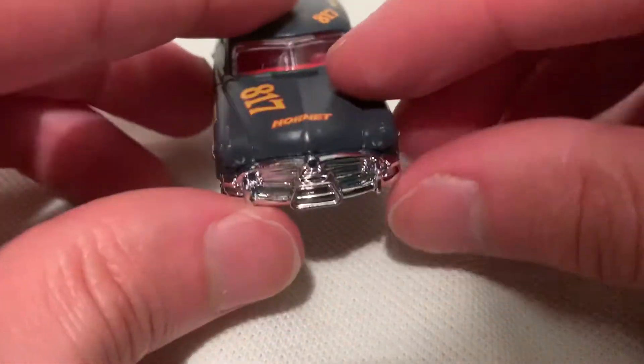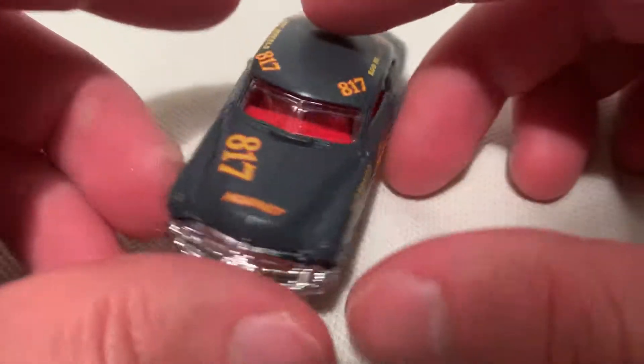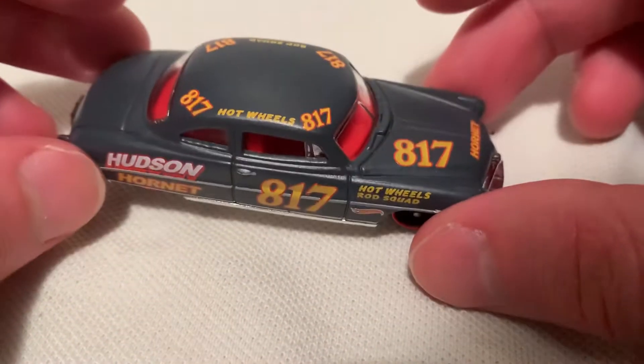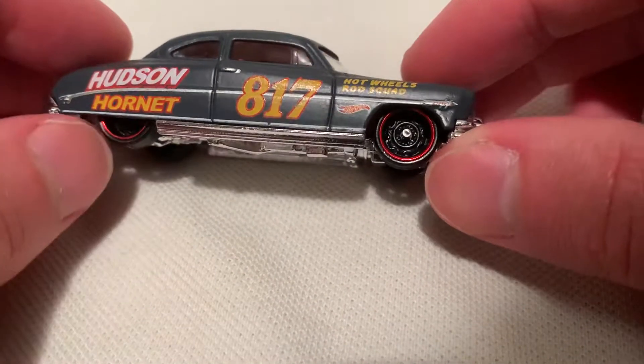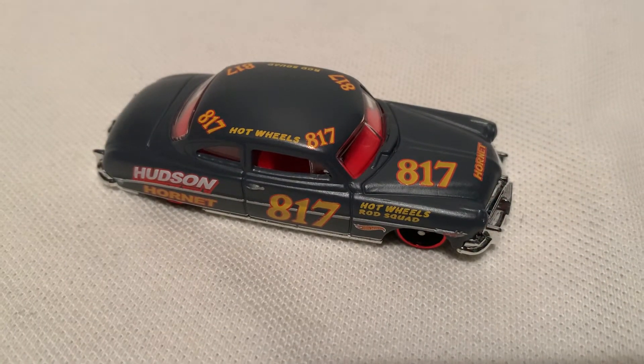There's the rear, not much going on there, no details up front, over a dollar car, looks good. I really love the deco on this thing, I'd definitely get it when I saw it. I love the steely rims. Alright, thanks for watching, please check out my other videos and keep collecting. Bye.